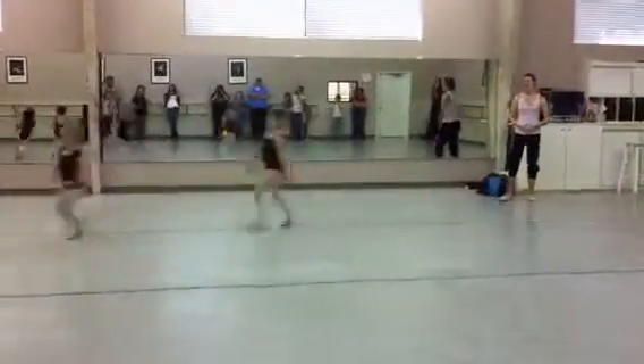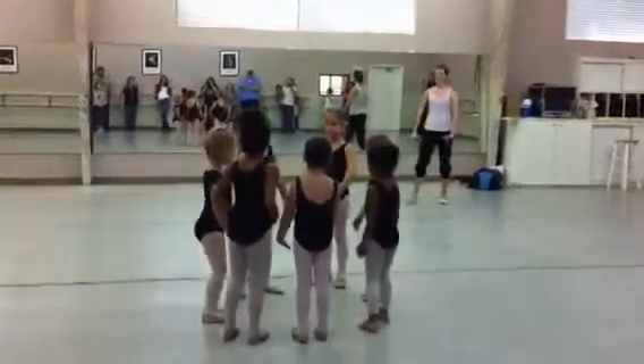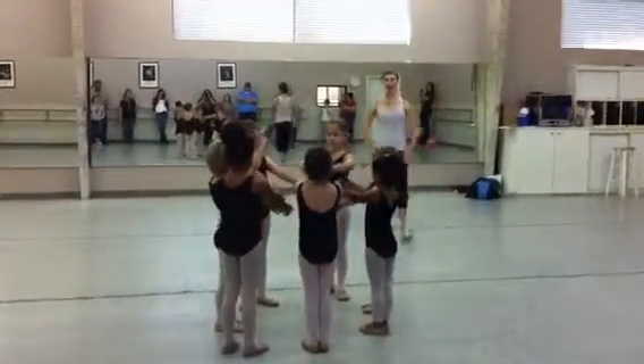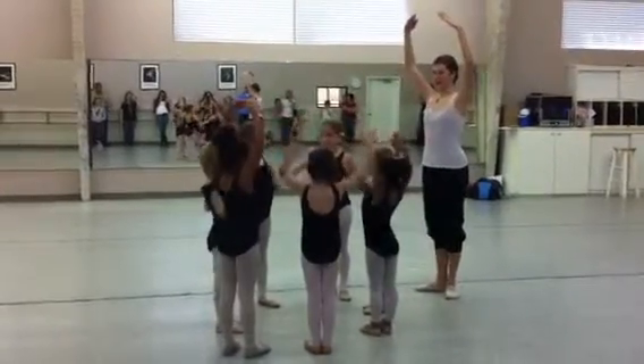Three. Four. Five. Six. Stand, seven. Good. Feet first. Arms first. Weight. Now up. Good. Good.